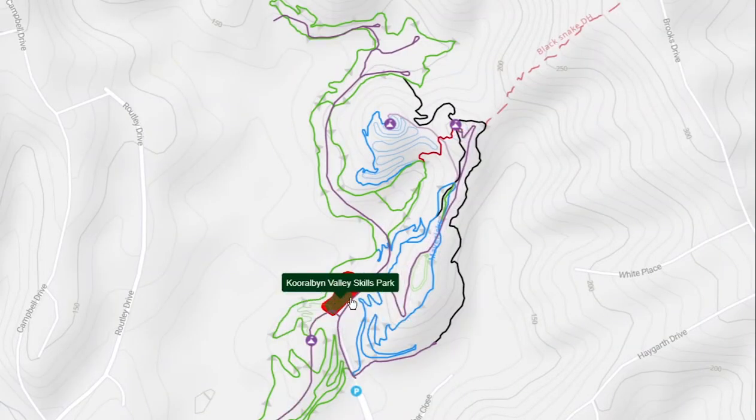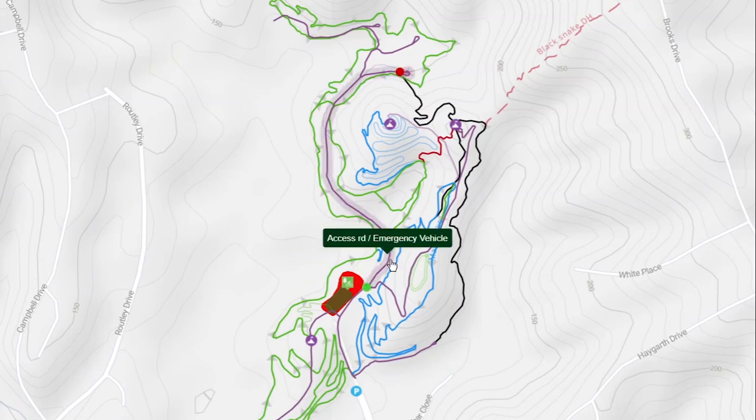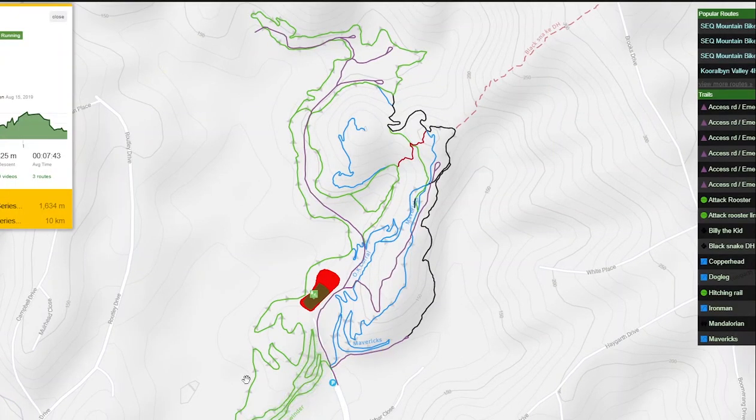To get to the top of this trail, we rode up the fire trail to Dogleg and then the quick climb to the top — generally easy. However, if you want a long warm-up, the green loop from Sidewinder all the way around to Attackrista greatly suffices.